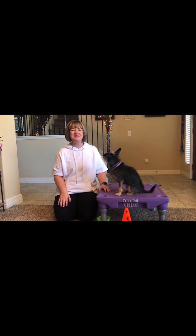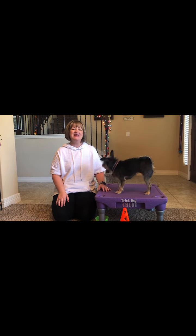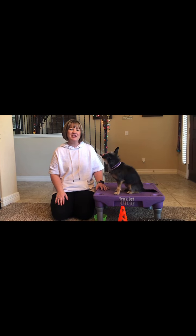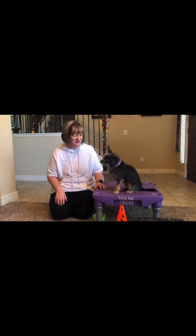Hi everybody, and welcome back to another edition of the Flop Doodle Chloe Bean Spark Team. Today's video is going to be teaching your dog how to go around an object. Chloe and I are going to show you what that trick looks like when it's done, and then we'll teach you how to train your dog to do it.